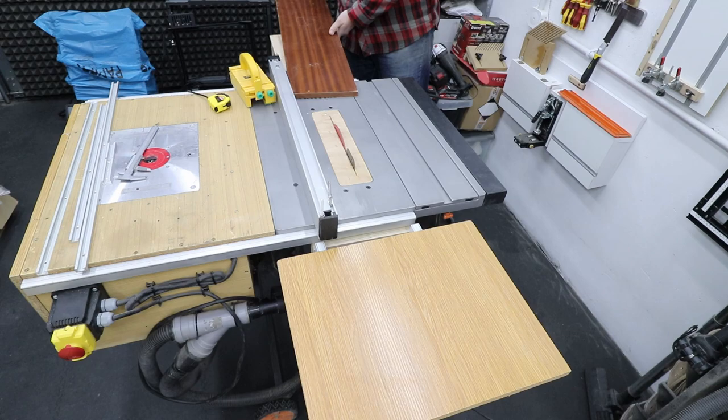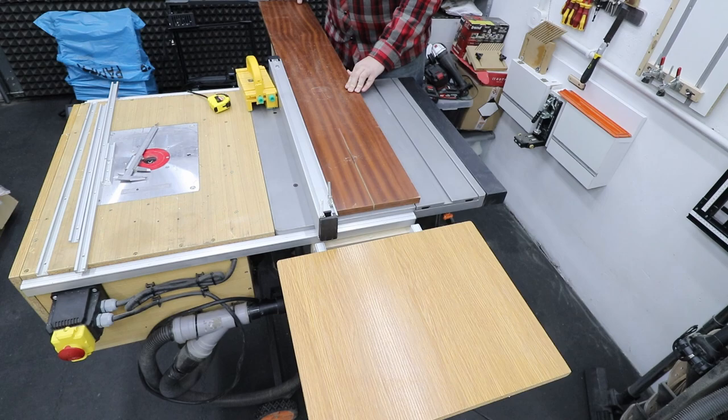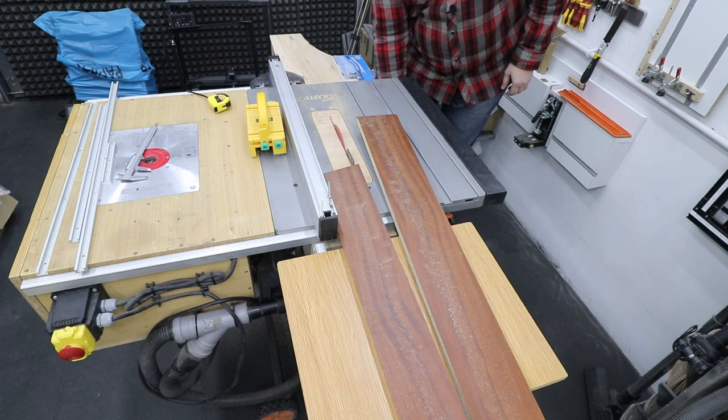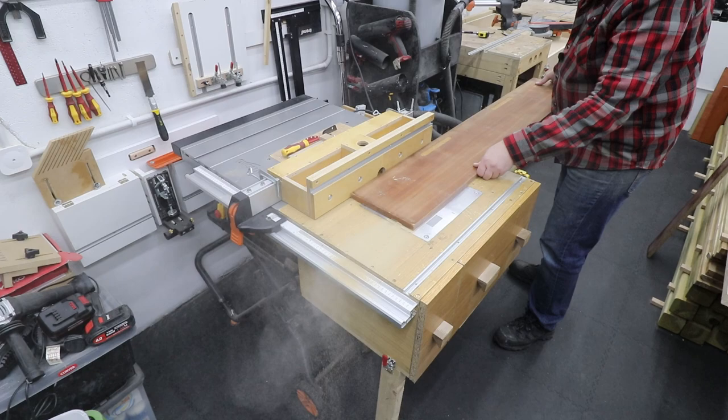First of all we need to rip it down to the correct sizes. One of the boards I will leave as is — the dimensions are 136 centimeters long and 22 centimeters wide. Both of the boards are 18 millimeters in thickness. The other board I'm ripping down on my table saw — that part will be the fence for the whole jig. The dimensions for the second board: the length is the same and it's going to be 10 centimeters wide.